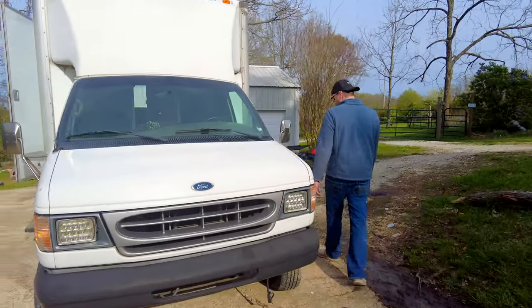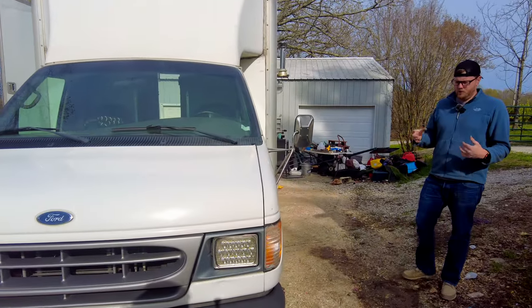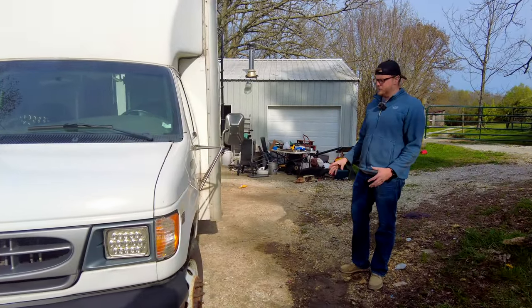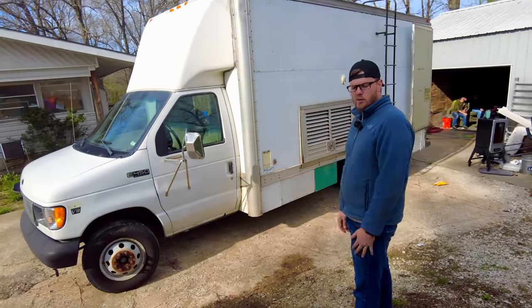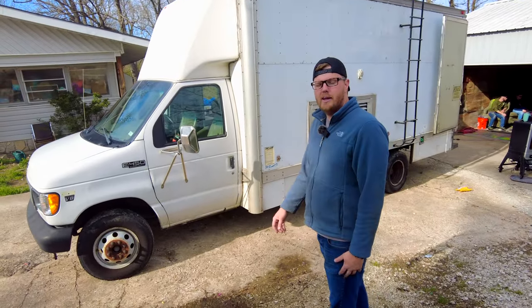Here's what we're thinking. We'll be jacking it up, putting bigger tires under it, putting a lift on it, getting the suspension pretty beefed up so that way it's ready to do some off-road adventuring, because that's our whole plan in this thing.